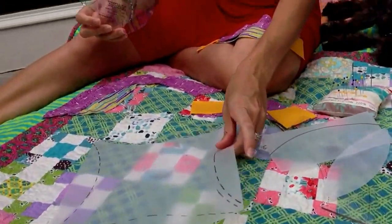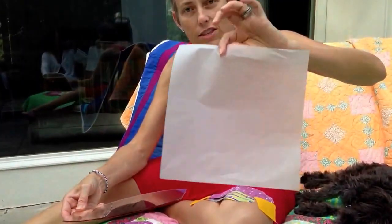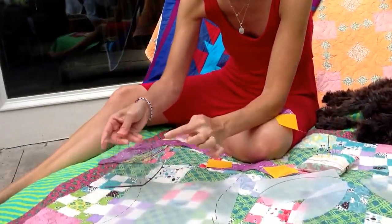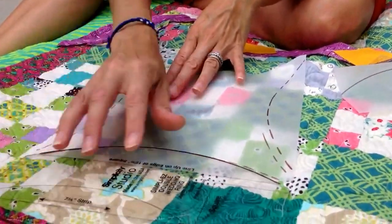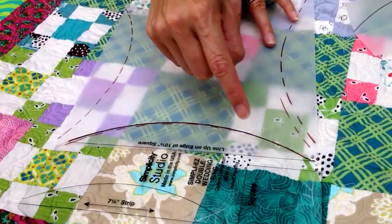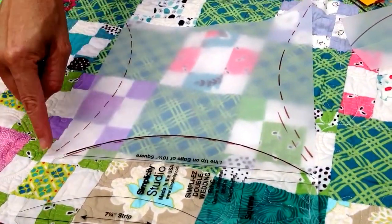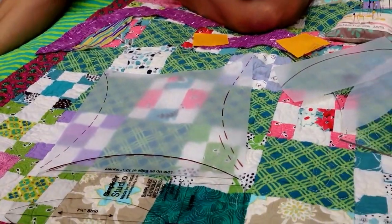Just wanted to give you a quick how-to. You start with a ten and a quarter inch square. If this is your piece of fabric, you have a line on the template which is going to line up with your ten and a quarter inch piece of fabric. You're going to lay that on there with this little edge and cut your shape out, so that this will be your beginning piece on your double wedding ring — the center shape.